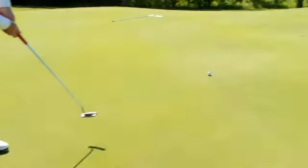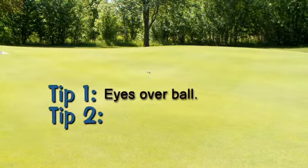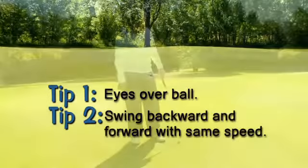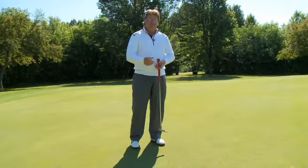Choke down just a little bit and swing the putter at the same speed in both directions. That way you'll have a consistent pace and distance to your putt, and you'll putt it really close and have a lot of tap-ins for two putts.